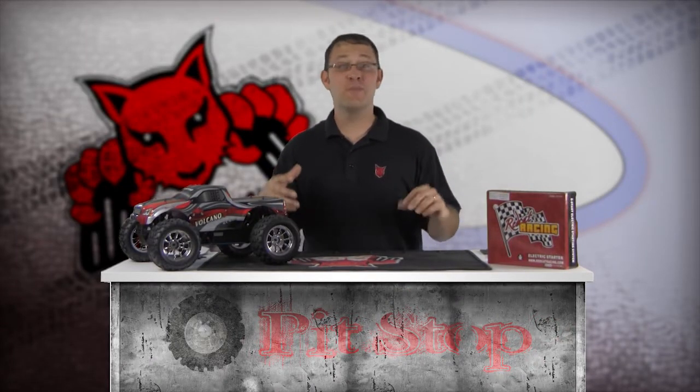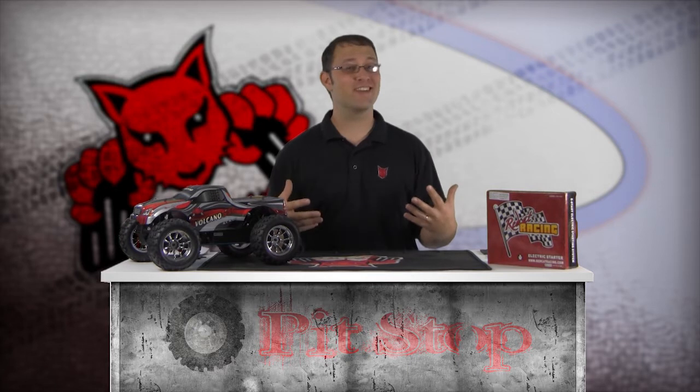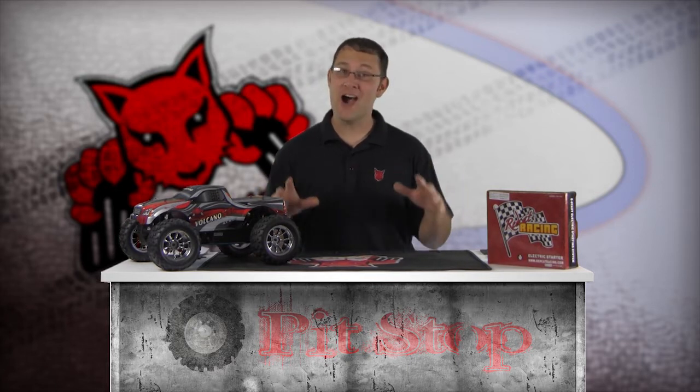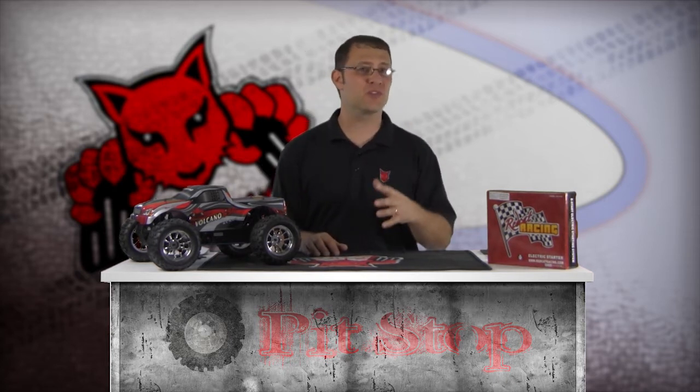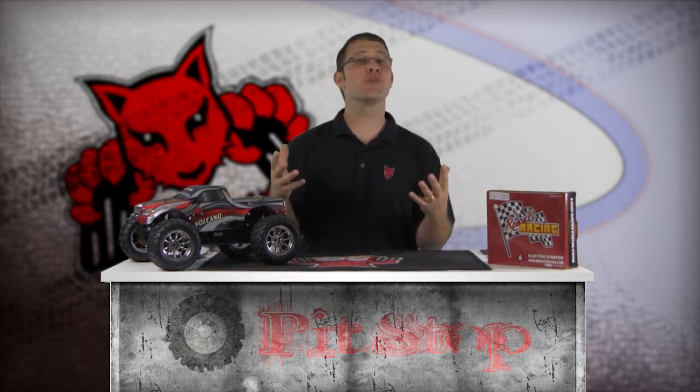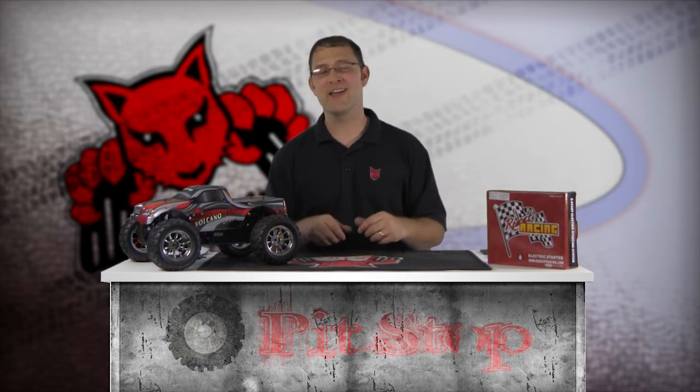Welcome to the Nitro Engine Pull Starter Usage and Replacement Segment of the Red Cat Racing Pit Stop How-To Video Series. I'm Matt LeMay, and in this segment we'll discuss how to properly use your pull starter on your Red Cat Racing Nitro vehicle. I'll also show you how to replace the stock pull starter with the optional E-Start electric starter system from Red Cat Racing.